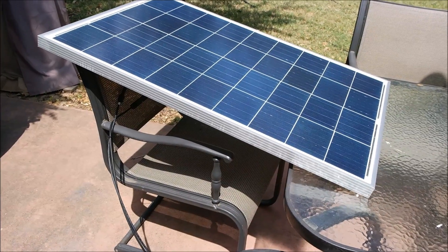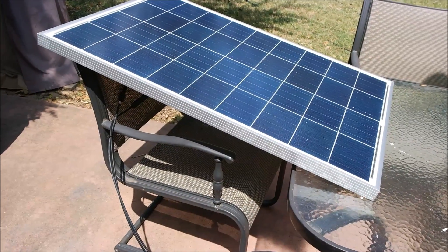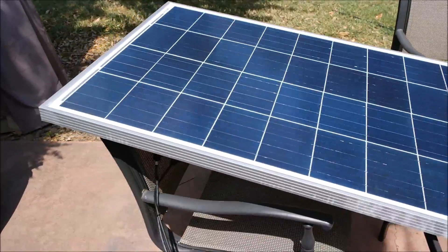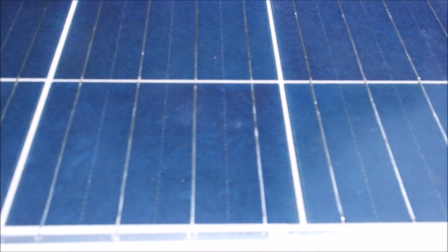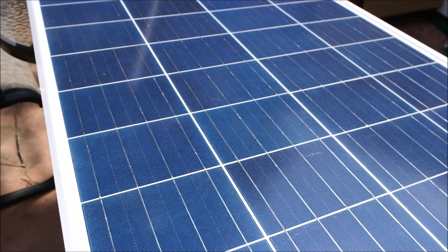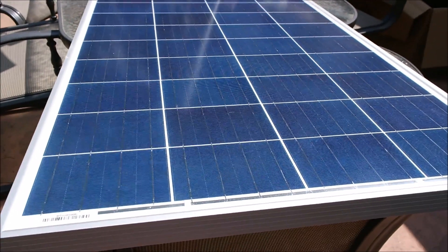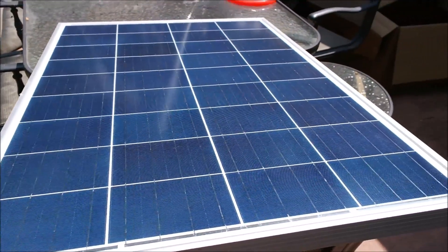I'll include the measurements in the description of the video. It's very well built, the frame is nice — not really a whole lot you can see about a solar panel, so the main thing would just be performance, and so far it is doing well. The dimensions are 40.5 inches by 26.7 inches by 1.4 inches, and it weighs about 16.5 pounds.